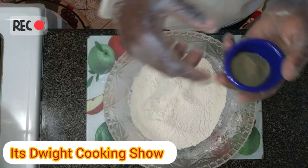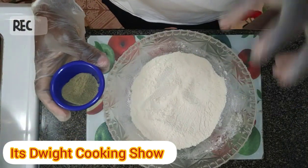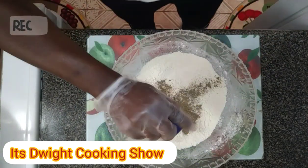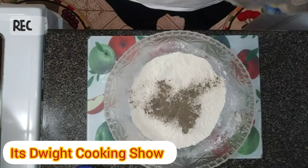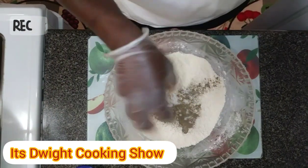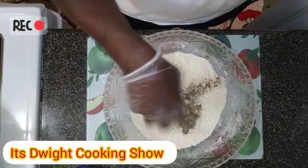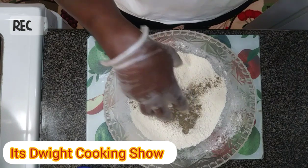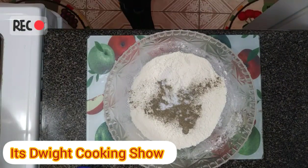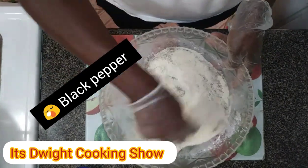Welcome back — on to the next step. I thought it was recording before I put in the cornstarch, but I've added my cornstarch. Now I'm gonna add my black pepper and salt. This mixture is for coating the chicken before adding it to the frying pot. I'm just going to mix this around.